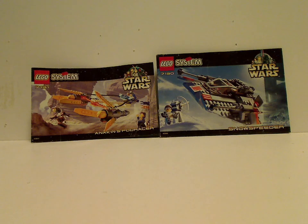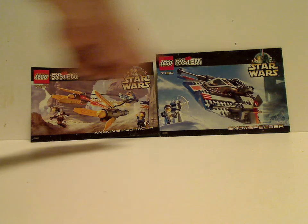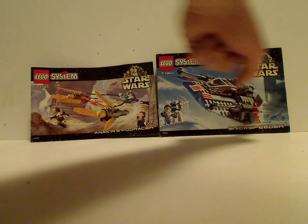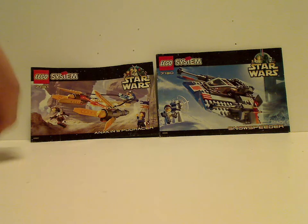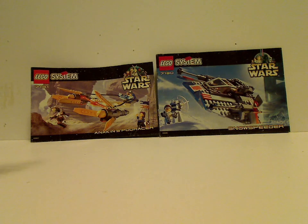Well hello everyone, and here we are with another LEGO Star Wars Classic review, also 99. We're going to take a look at Anakin's Podracer and Snowspeeder, sets from 1999. On the front of the booklets, you can see there's LEGO Systems logos and the Star Wars logos, both the Episode 1 version and the original trilogy version, and a picture of them in action — like it racing through Tatooine, and the Snowspeeder flying near an AT-AT.